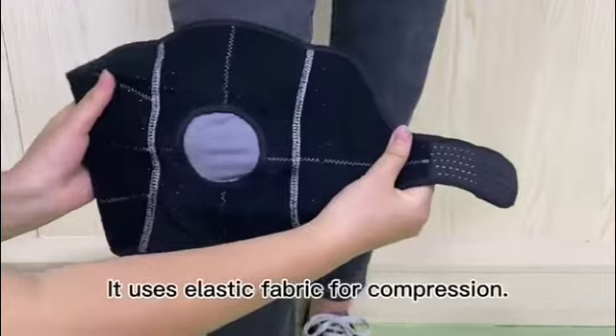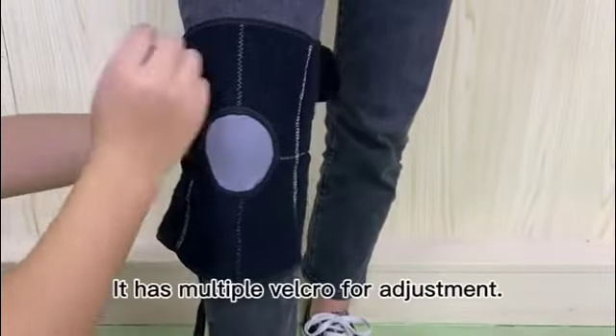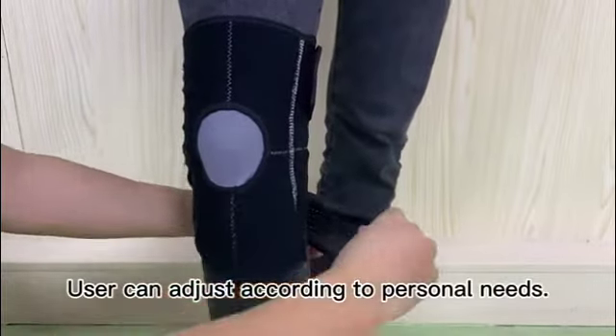It uses elastic fabric for compression. It has multiple velcro straps for adjustment. Users can adjust according to personal needs.